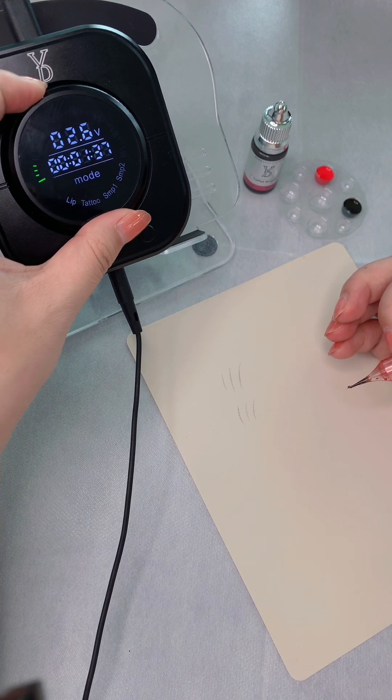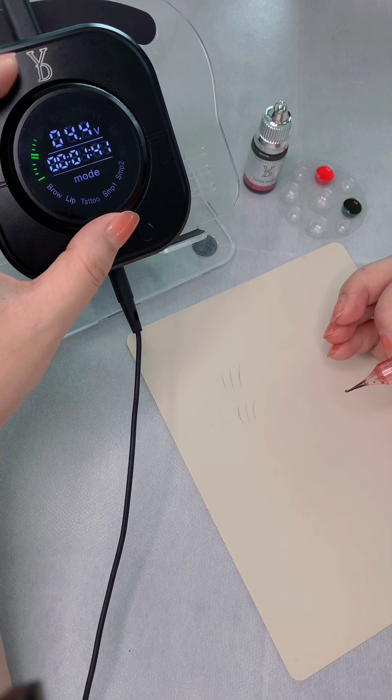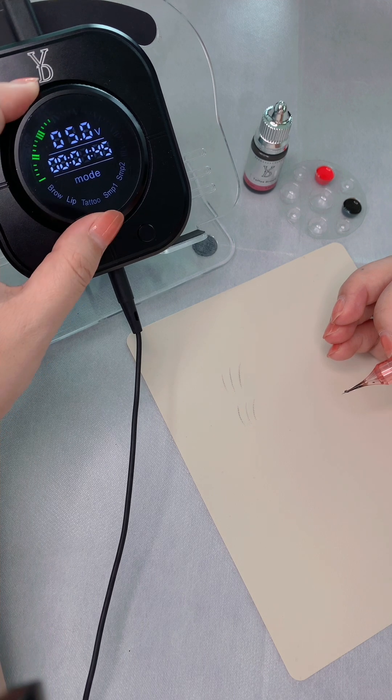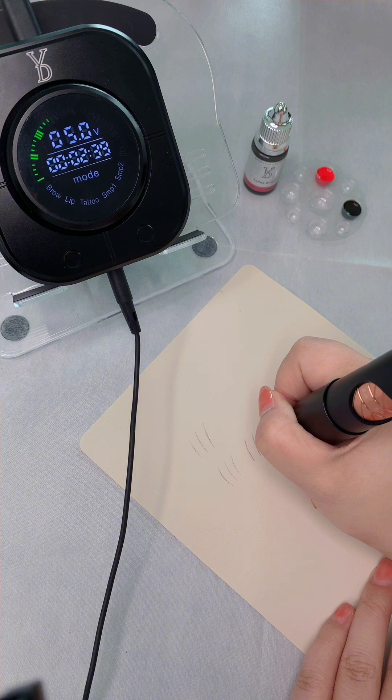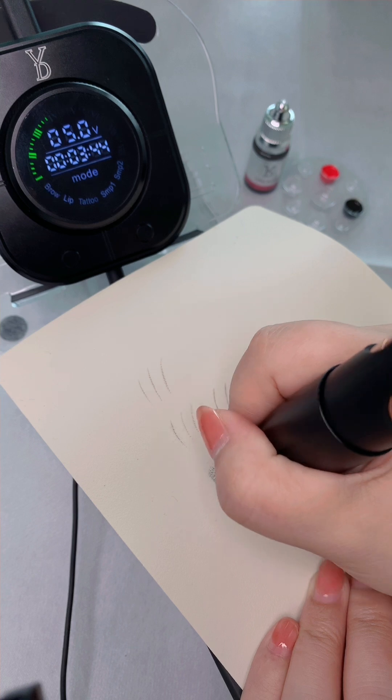If you want to do nano brows, you can make it faster. For example, at 6 volts you can do nano brows. And for a solid line, you can do powder brows.